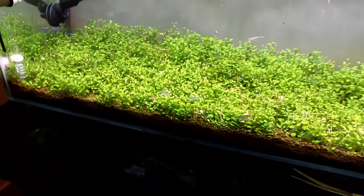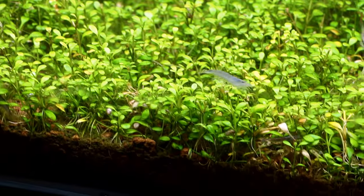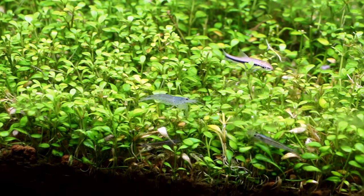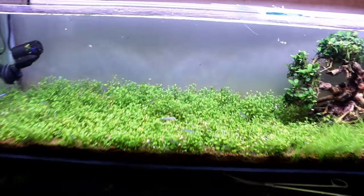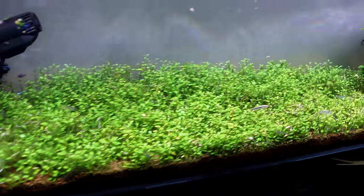We got all 50 of these guys in here and they're about to do some serious work on this algae. It's been a long day — not only for me but for these guys during their acclimation period — so we're going to turn the tank lights back off. We'll pick this back up tomorrow, check these guys out, and talk more about them and why they're so good at eating algae.